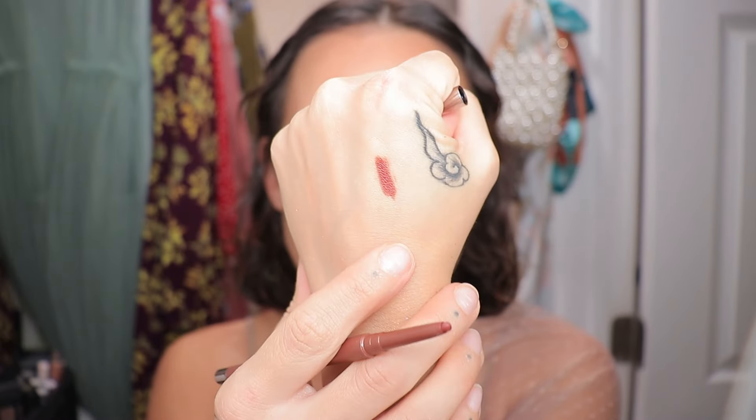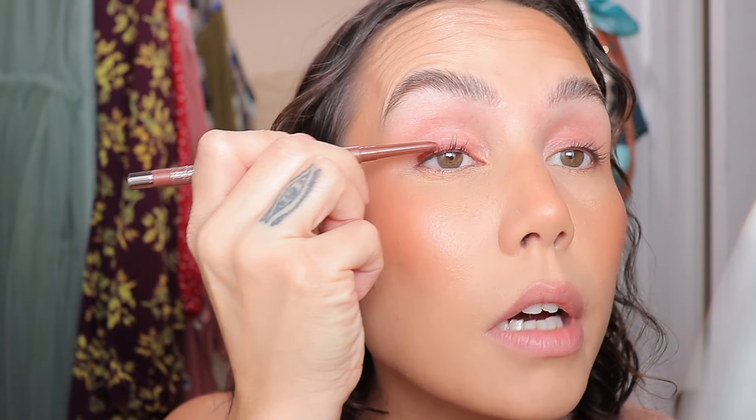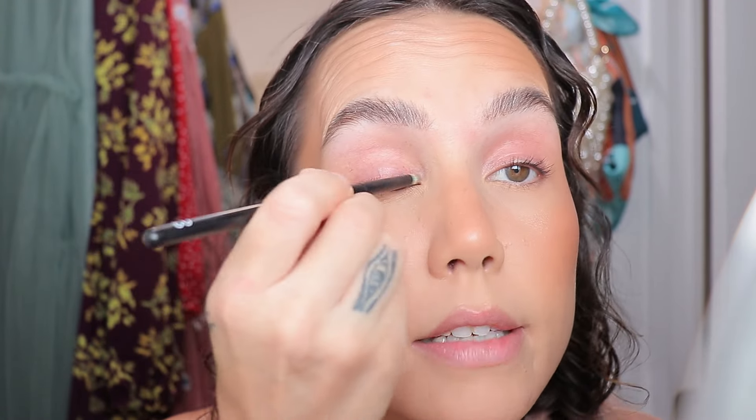I'm starting with an eye pencil — this is the MAC Color Excess Gel Pencil in Nudge Nudge Ink Ink. This is one of my favorite, if not my favorite, eyeliner ever. It's a really pretty, kind of rusty, deep copper shade. While it's not rose gold, it's going to be a really nice base for our look. I love this color and this formula — it stays on all day long. I'm starting right at the lash line with nothing on my eyes, not even a primer, just laying down some color. Trying to keep it pretty close to the lash line.